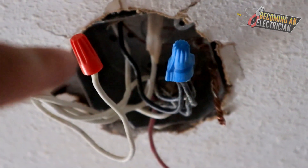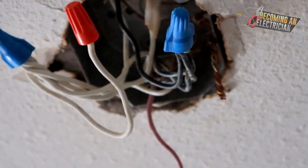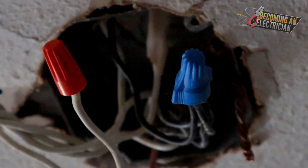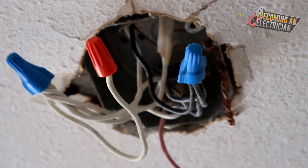There are two things going on in this box: they pigtailed off the neutral for the light, so I'm going to be removing this orange marrette and the orange pigtail wire, and the light will just splice right into that blue marrette. And again, just look how messy it is — all the wires are crossed, it makes it hard to fold the wires into the box. If you are organized, you make your life way easier as an electrician.